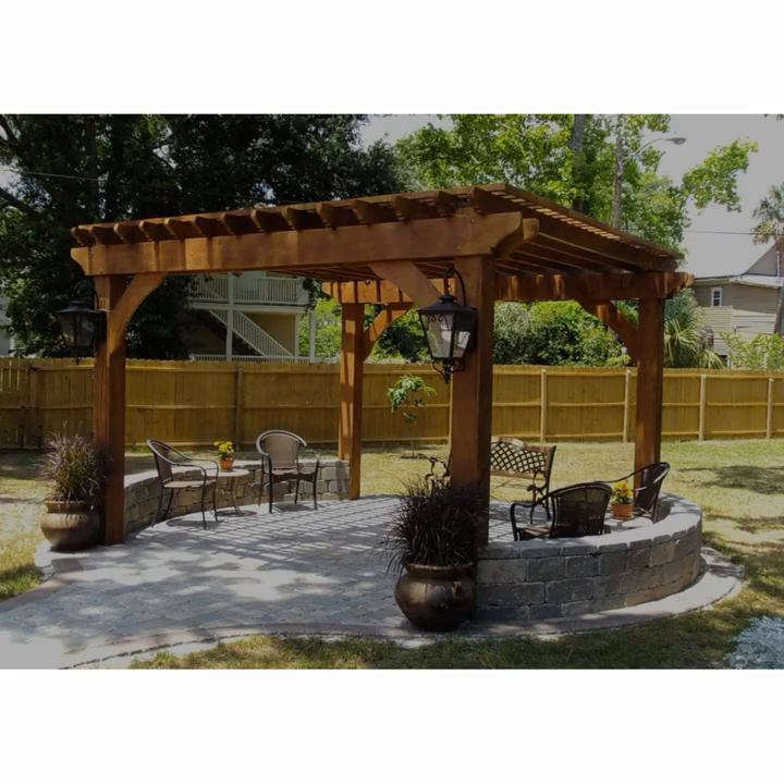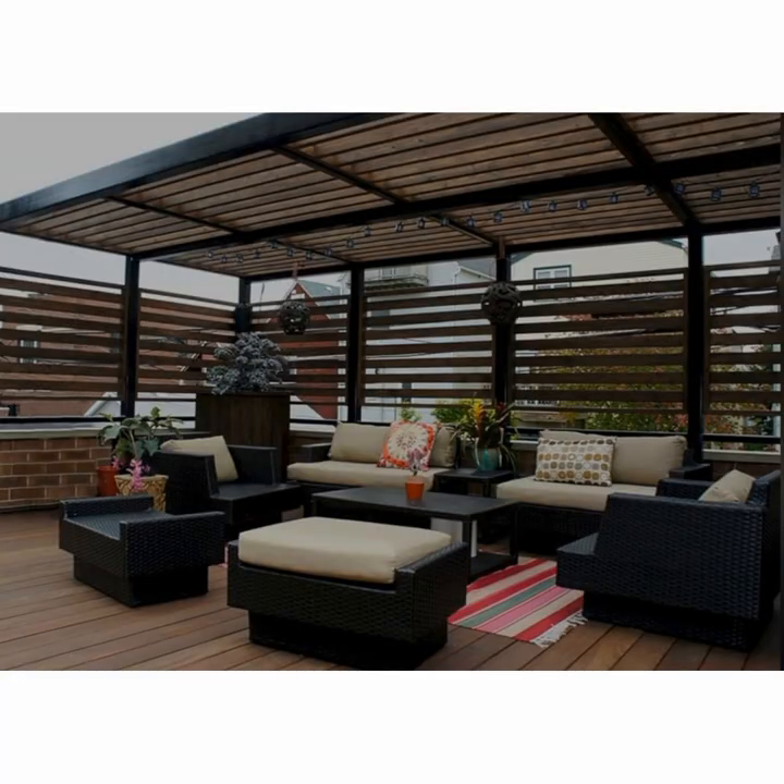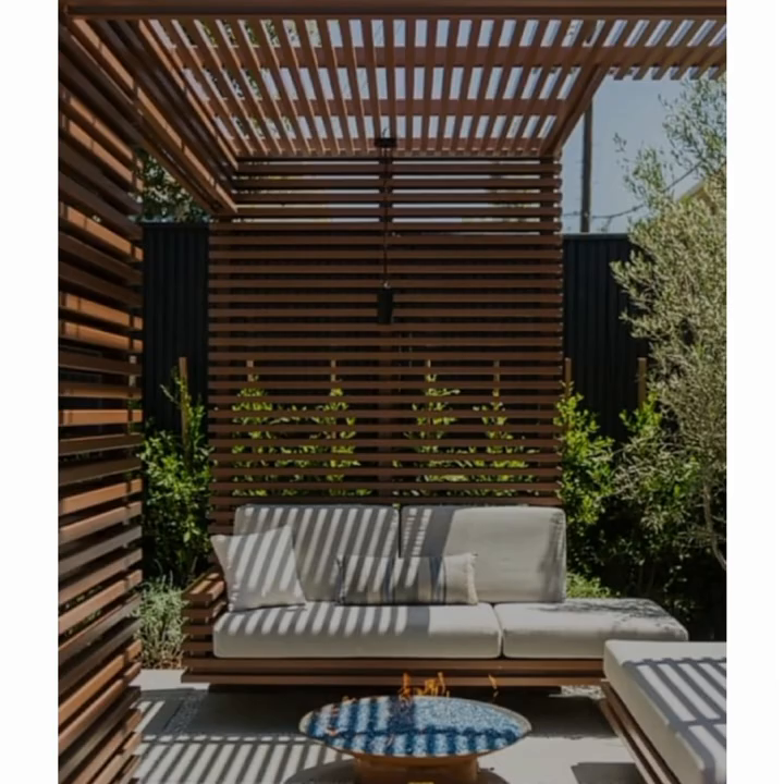Build a vine-covered pergola in your backyard to shade a stone patio or wood deck using wood beams and lattice set on precast, classical-style columns. The dappled sunlight created by the overhead latticework creates a cool, relaxing environment perfect for backyard entertaining — like standing in the shade of a tree on a hot summer day.